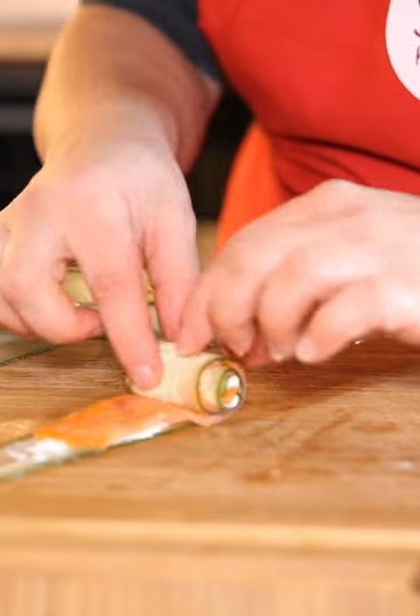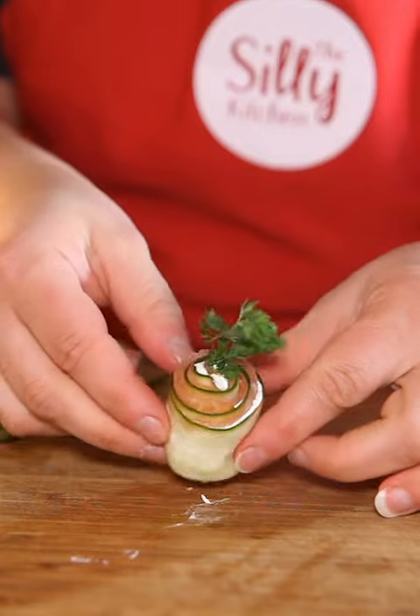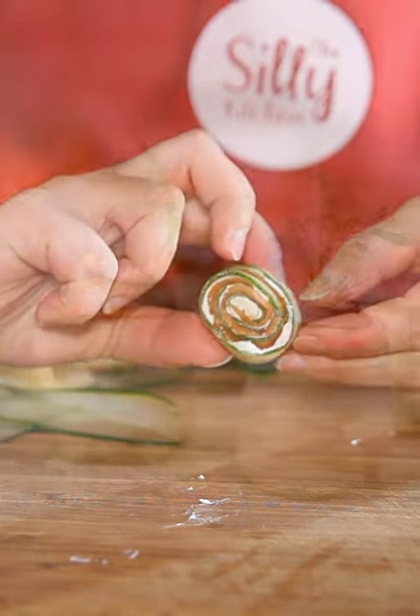This is such a wonderful little appetizer or addition to your brunch. To make it extra pretty I'm just going to add a little bit of dill on top and there you have it.